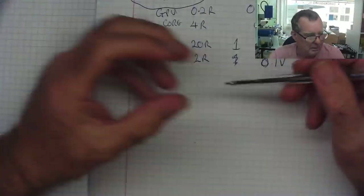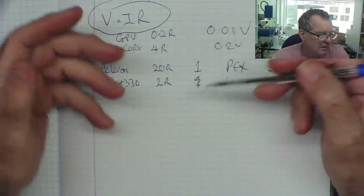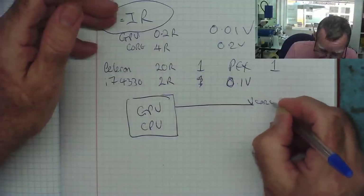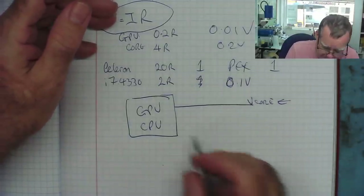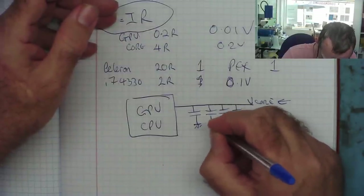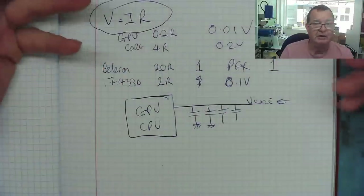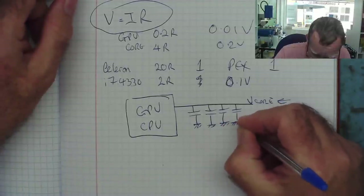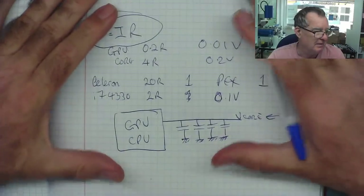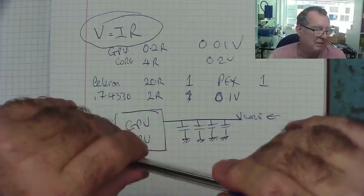Another point raised: can the tester damage the device because it supplies too much voltage before the current limit kicks in? The answer is: if we take a GPU or CPU and stick some voltage into the Vcore rail, there are lots of capacitors on that voltage rail all going to ground, and these capacitors are all discharged. So when we first apply our probe, no voltage can appear at all until the capacitors charge. You can't get a situation where too much current flows before the regulator can limit it - it just can't happen. So that theory is dispelled.